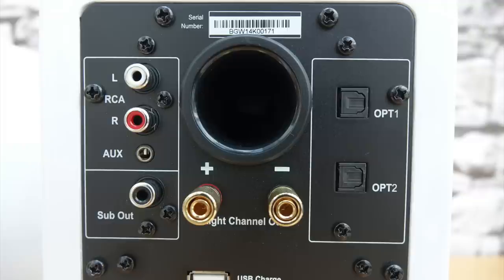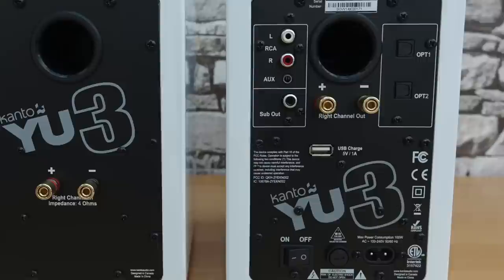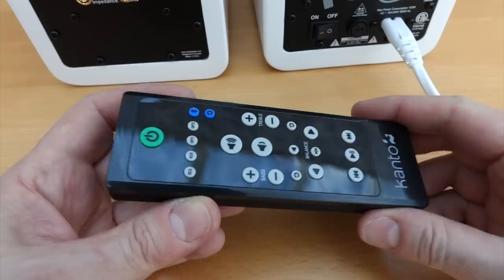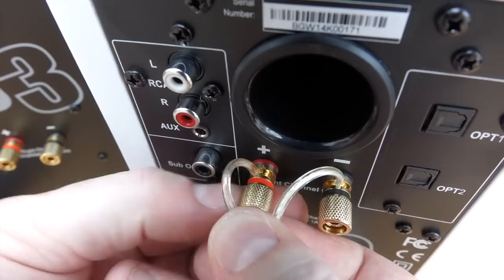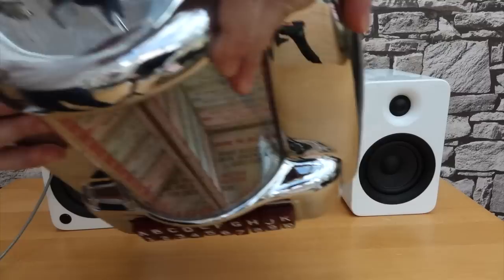They're quite decent bassy speakers anyway. There's also a USB port on the back providing 5 volts at 1 amp, which you could use to charge your mobile device while playing audio through the speakers. The passive speaker has a pretty simple back — just the connectors to link to the first speaker. The binding posts accept both the supplied speaker cable and banana plugs, which is what I've actually used in my real setup where the speakers are further apart. I've plugged the auxiliary input in from my MP3 player, so let's have a quick listen.